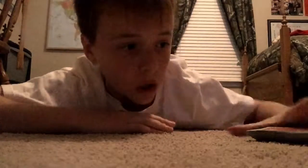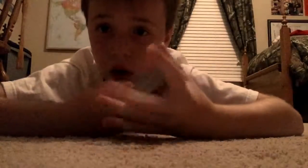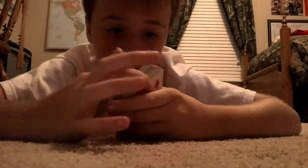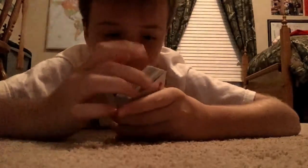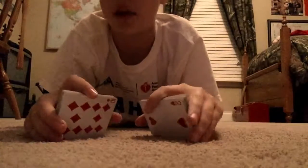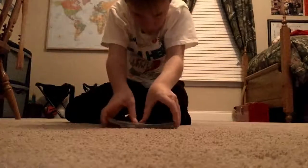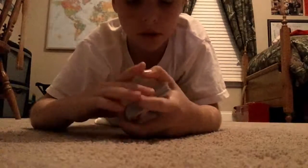Hey guys, welcome to some card tricks. I'm just gonna do one. This is where the card right here — you know, right here — you place it right here or somewhere in the middle of the deck, and it moves to the top. I'm gonna shuffle up your card so you're not suspicious of me.